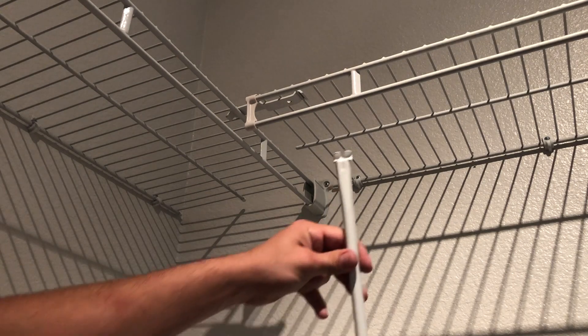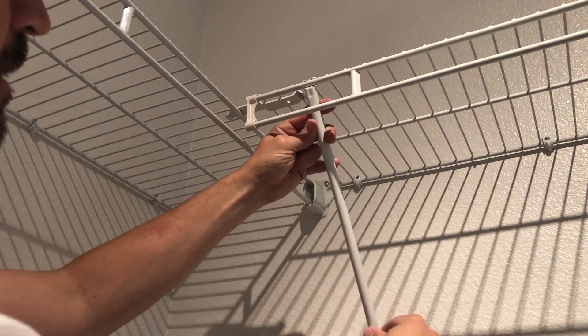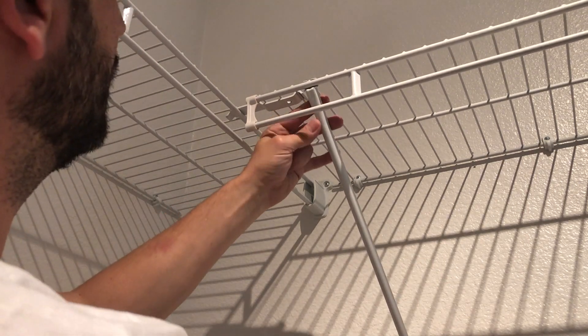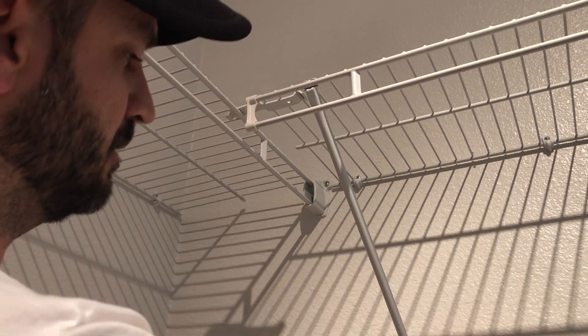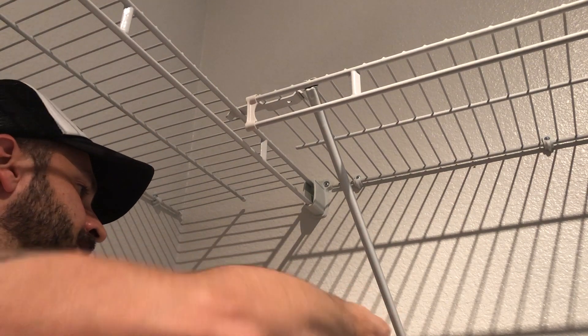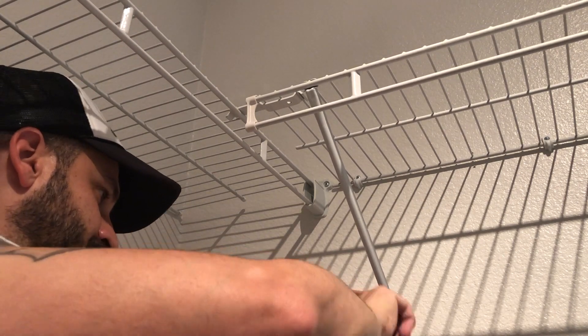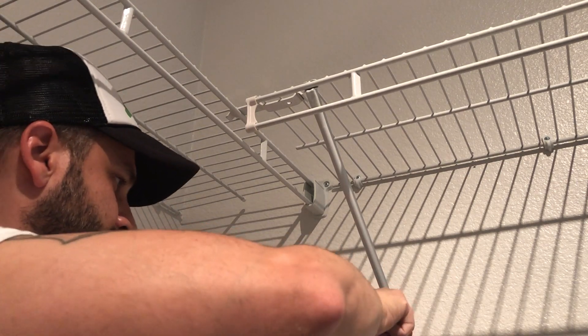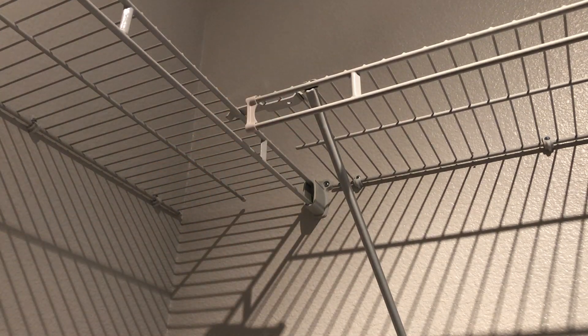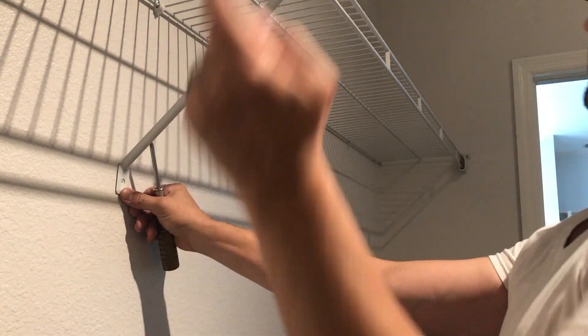The final piece of the puzzle is to put your struts back in place. Take this little groove here and put it where you've got one of your bars that goes towards the back. Put your screw in and tighten it in. Do that for the remainder of any struts you may have, going down the remainder of your shelf.